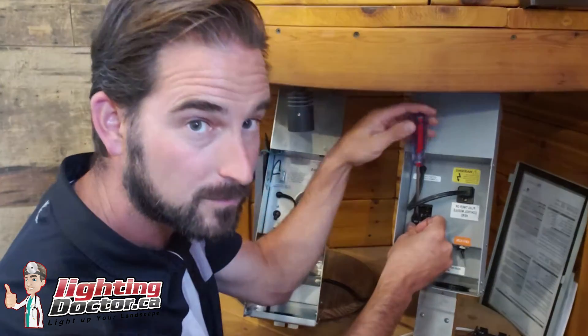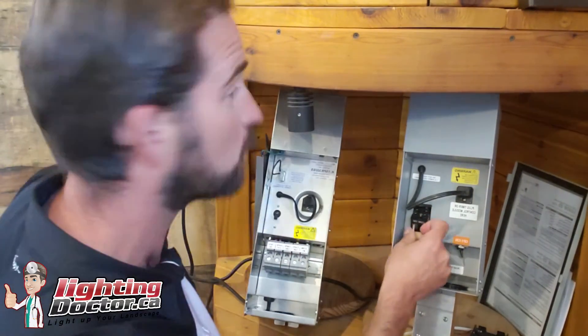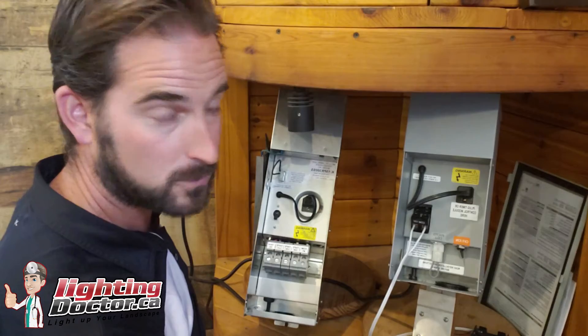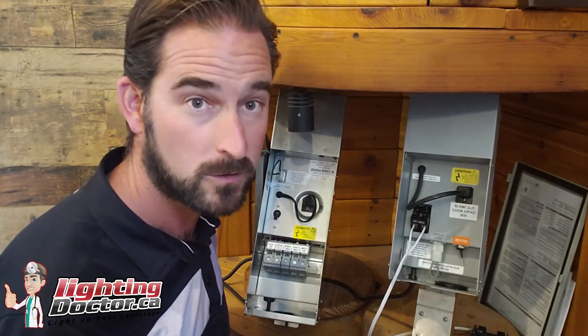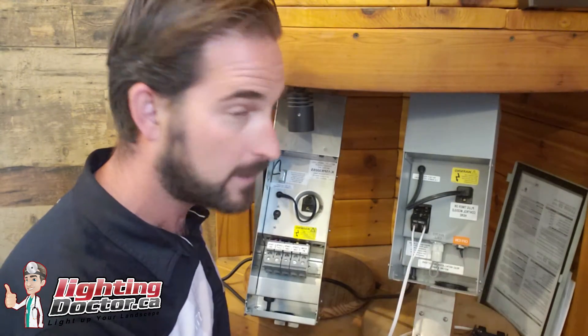This is all low voltage. What the transformer does is convert your power source — I've got a 120 volt power supply here, which is common — it converts that down to the 15 volts we need to run our system. If you didn't have this, you'd blow up your low voltage lights.